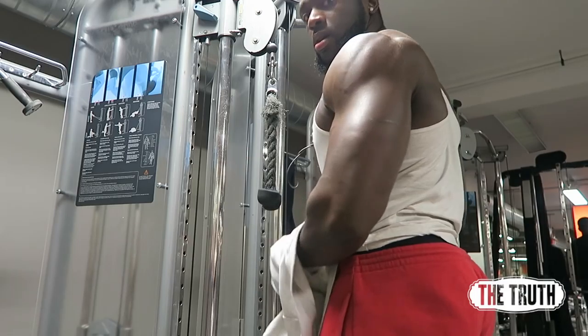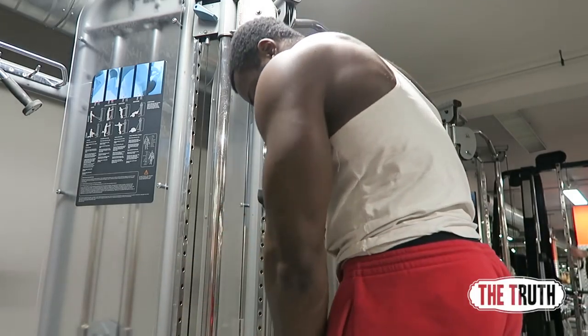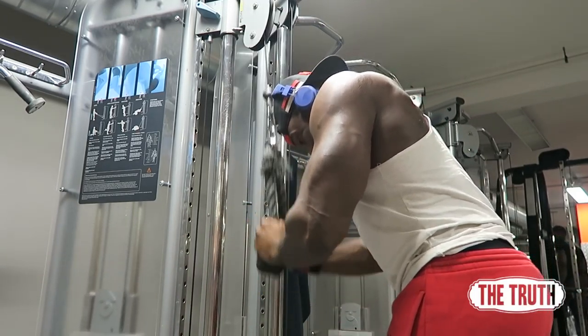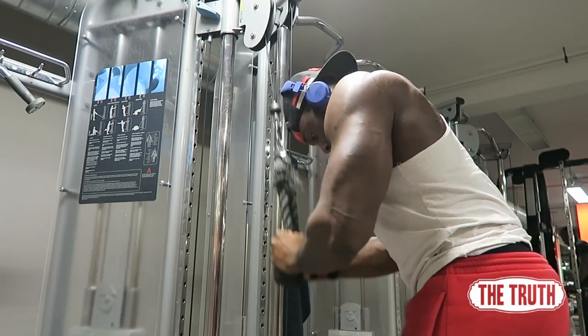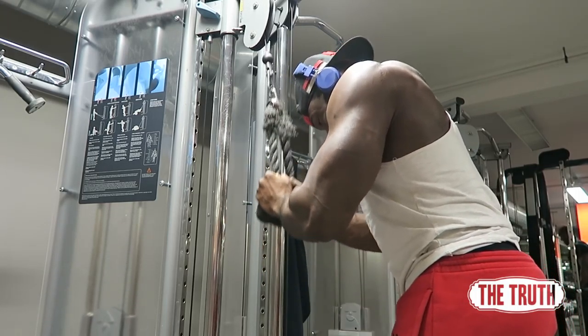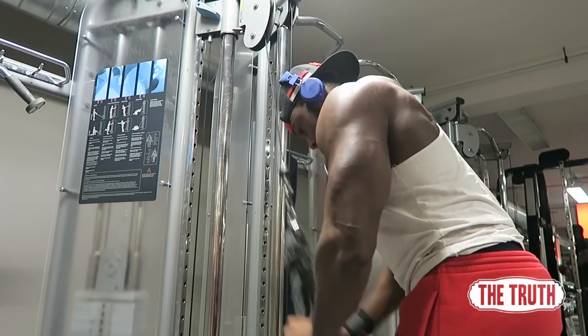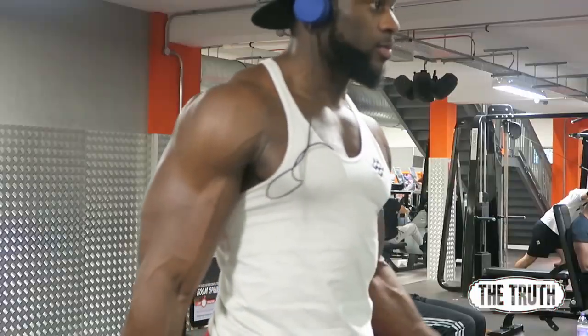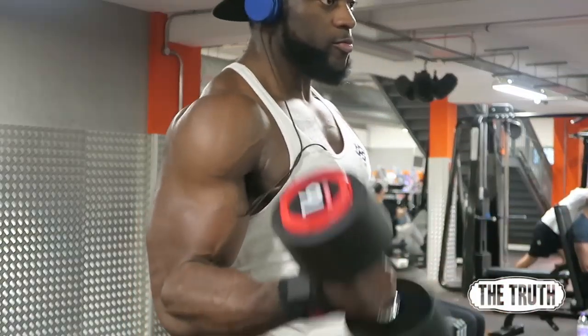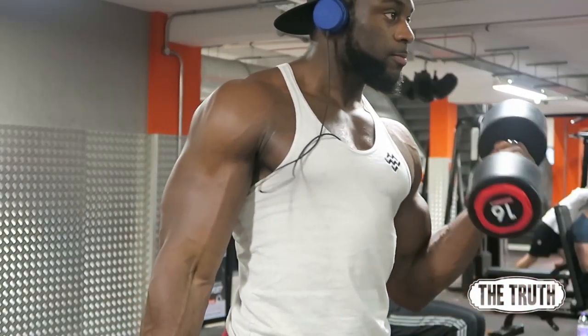I've been doing the Wendler 531 program alongside some bodybuilding stuff, and I think I did two and a half training cycles of the Wendler 531. After each training cycle you're meant to do a deload — I did not do this. For everyone asking: what is a deload? A deload is where you take the stress off the muscle.